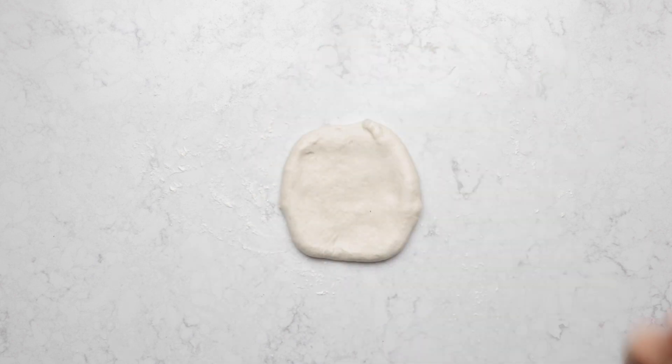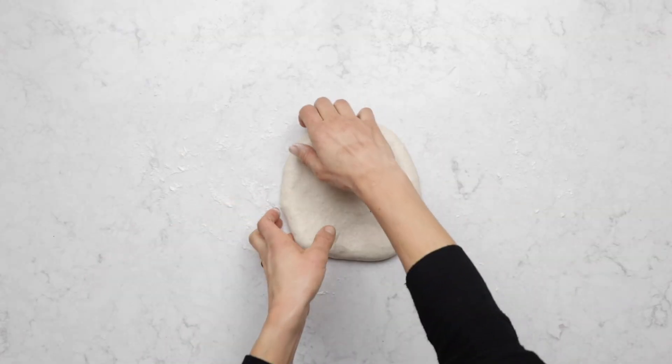This first step is the only time I'll really touch the center of the dough. I only use my palm to flatten it out. I don't like to stretch from the center because I think you'll get more holes if you do it that way.